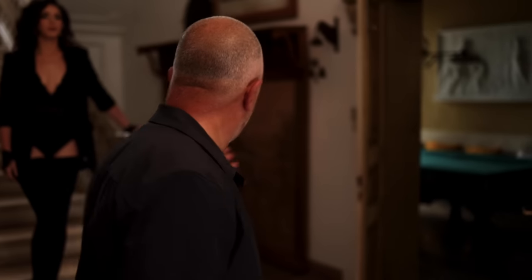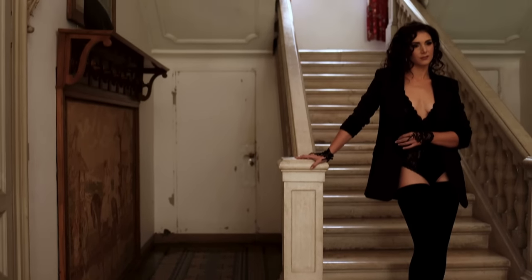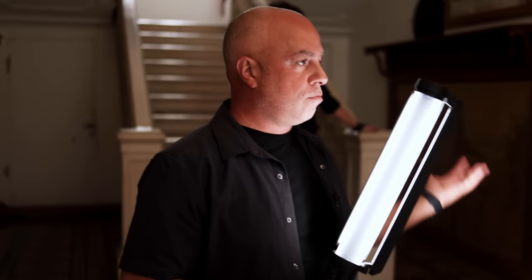So she looks absolutely stunning. Love the boots, lingerie, the jacket, the whole outfit, the hair, makeup. She's looking stunning.